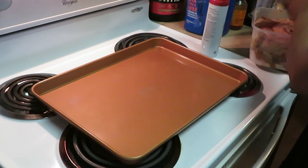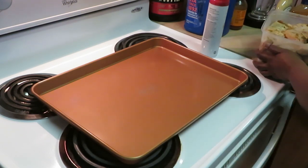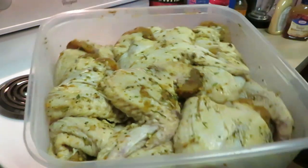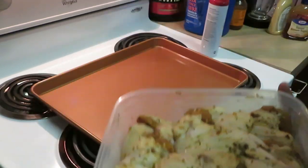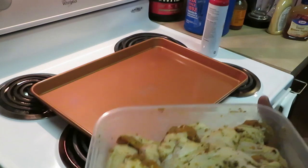Y'all know I got my chicken wings that have been marinating overnight — a big old bunch of them. They've been seasoned. Oh my goodness, I got everything in there — you name it I got it. I just put all the seasons in there, so these wings are gonna be good. Mmm, smells so good.